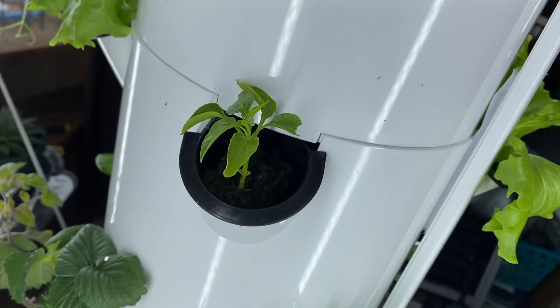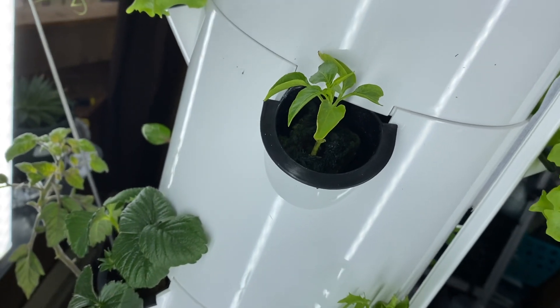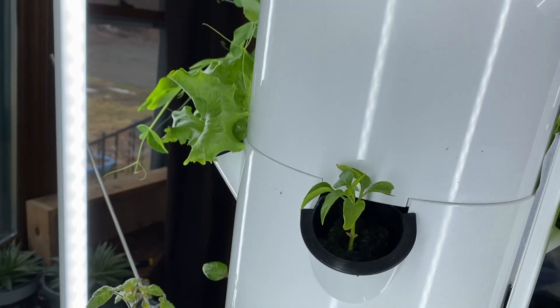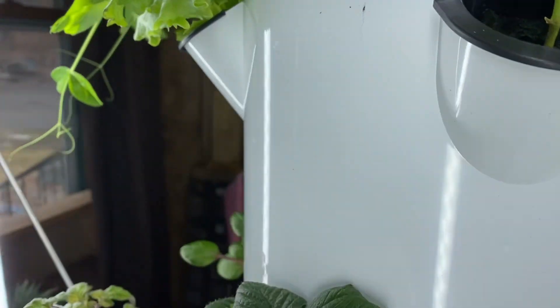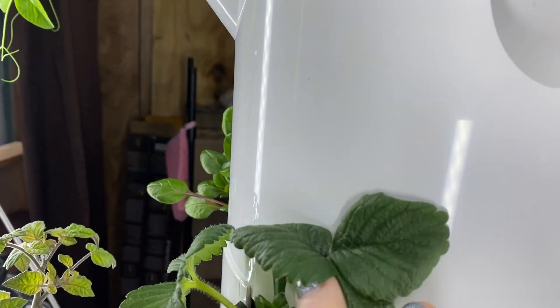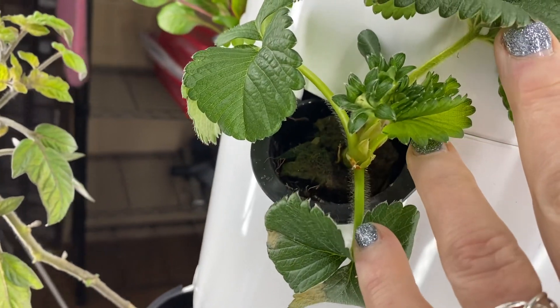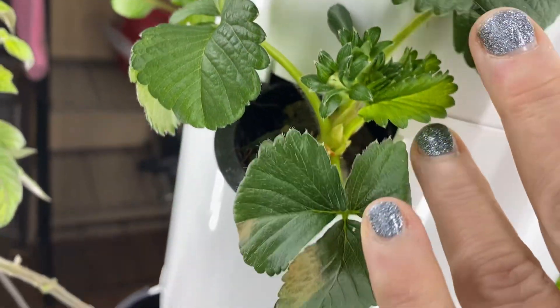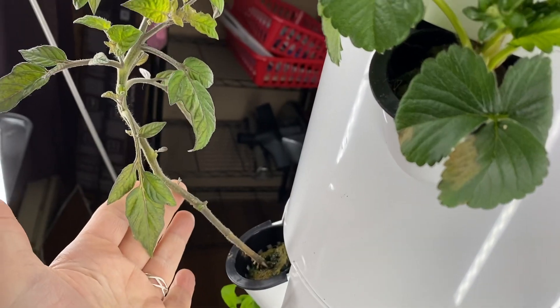I do have some peppers right here. Those seem to be growing kind of slowly — two pepper plants — and I'm always having trouble with my pepper plants. I haven't been majorly successful. Here's my strawberry plant. I have a few buds on it. This seems to be the slower growing of all the ones that I ordered recently.